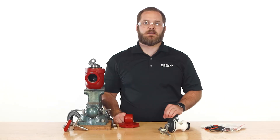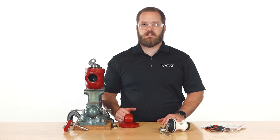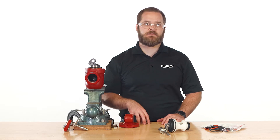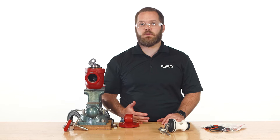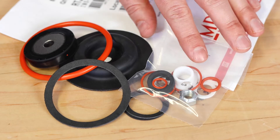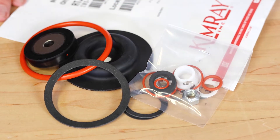Kimray liquid dump valve bodies can last decades, but the internal components can require maintenance in harsh environments to achieve peak performance. While installing a traditional repair kit is often a great option, it can be complicated and time-consuming, involving many small components.